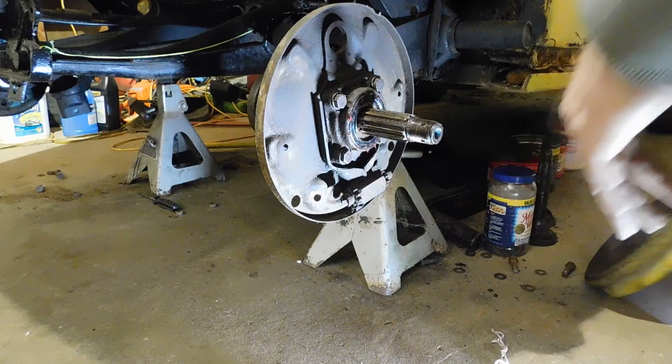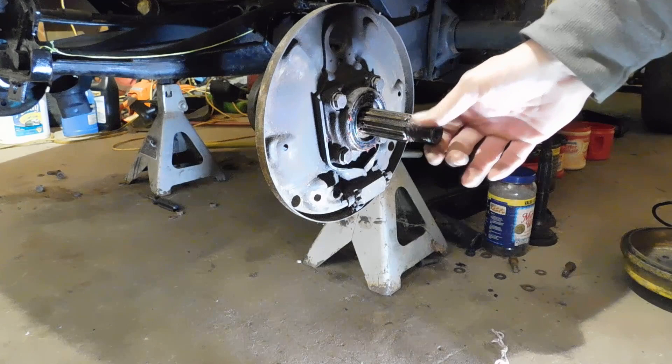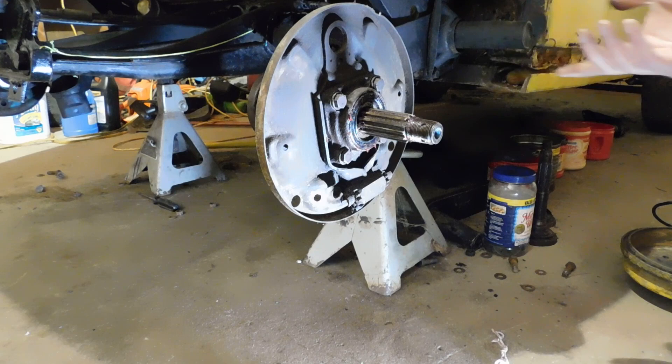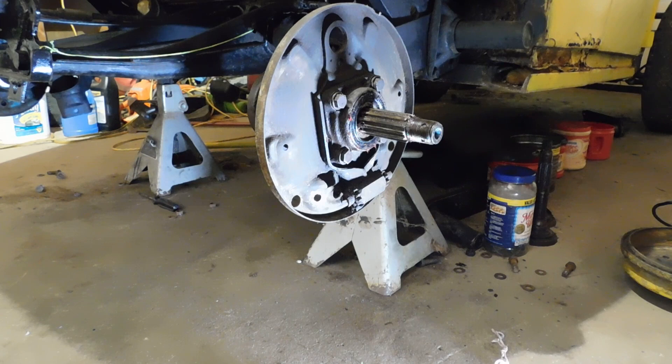Last time there were brakes stuck in there. The slave cylinder here — I already unhooked this in video three where I took all the brakes and stuff off. I put this back together temporarily just so I can move it around if need be.